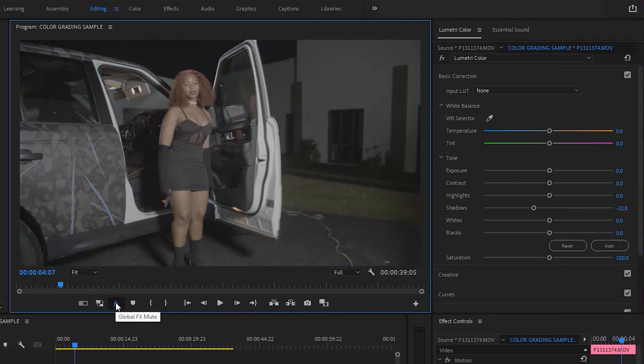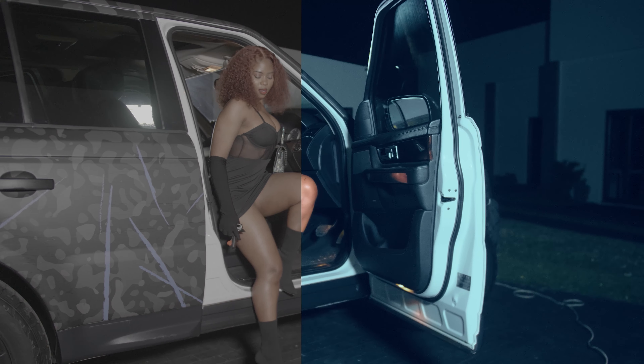You can see the before and after. I hope you've learned something in this video. If you want to learn more, I have a full course called Color Grading Pro Max where I teach everything from the beginning to end — starting from how to select your picture profile, going through the Lumetri Color panel and showing you what each button does. I've also included thousands of LUTs for free in that course. The link is just below the like button. If you have any questions please let me know in the comments — I'll be sure to answer as soon as possible. See you in the next video, peace.